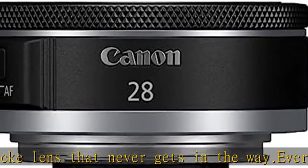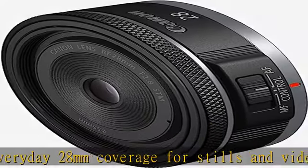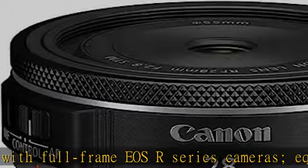Highlights include 3 aspheric elements and Canon Super Spectra Coating (SSC) to minimize ghosting and flare. Minimum focus distance of approximately 9.23mm, with a maximum magnification of 0.17x.